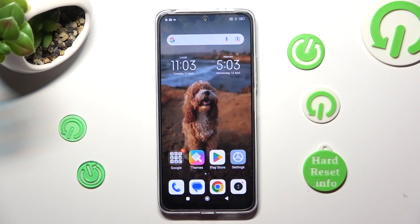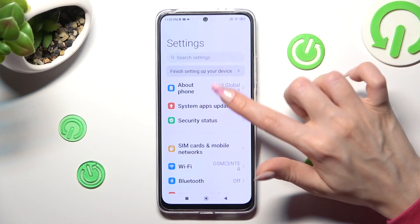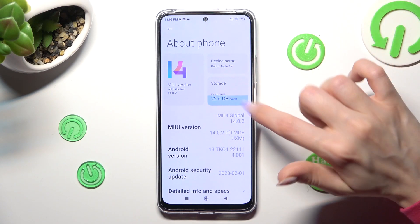First of all, go into Settings. Now click on About Phone, and tap on Storage under Device Name.